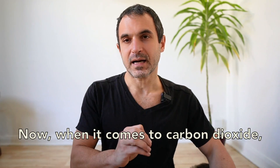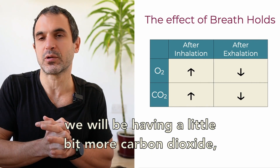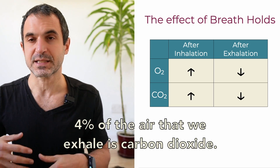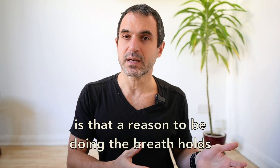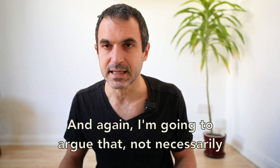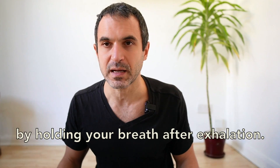When it comes to carbon dioxide, we will have a very similar effect. When we are inhaling, we will have a little bit more carbon dioxide compared to after exhaling, when we are dumping carbon dioxide — 4% of the air that we exhale is carbon dioxide. So if we want to be practicing hypercapnic training, is that a reason to do breath holds at the end of the inhalation? Again, not necessarily, because you can definitely get into the state of air hunger — which is the hallmark of hypercapnia — by holding your breath after exhalation.